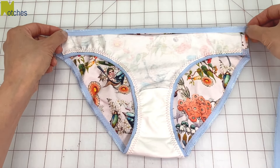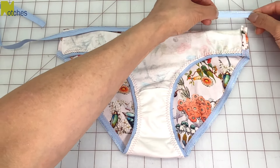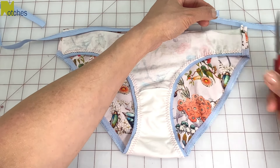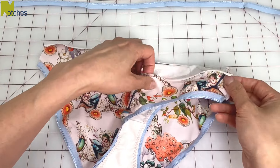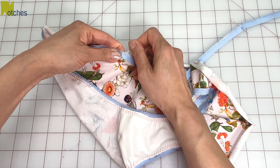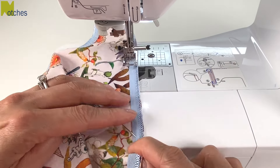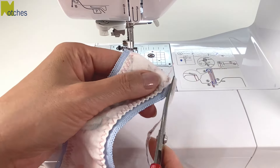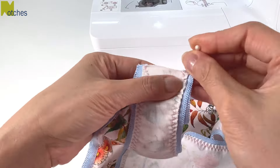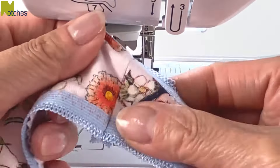For the waist, measure across the top and then cut the elastic two inches shorter, or you can measure the elastic around your waist. Again divide the elastic and the top edge into four equal parts, then match together and pin in place. Stitch together with the three-step zigzag. Trim the fabric, match the side, stitch this together, and then top stitch the top and bottom elastic at the seams.